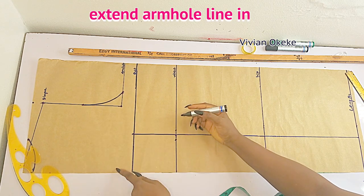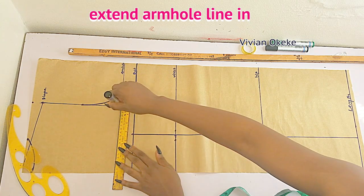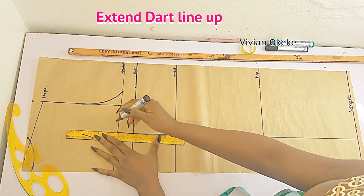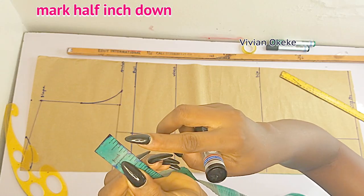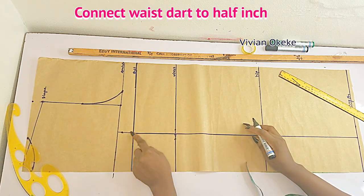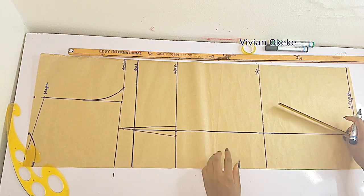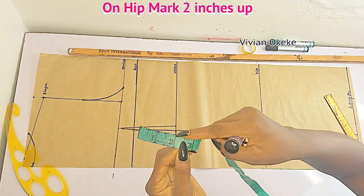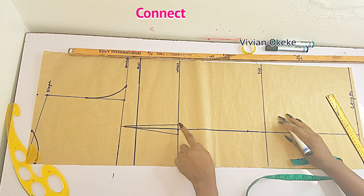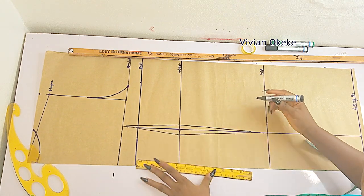Now extend the armhole line in. Then connect the apex points going up to the armhole — taking four inches up. On the armhole line come down by half an inch, marking the back dart. Connect the half inch on the waist to this point. On the front pattern we did one inch on each side, but on the back we're doing half an inch — everything here is half an inch. Move up from the hip point by two inches and connect the half-inch on the waist to that point. That is the dart line for the back.